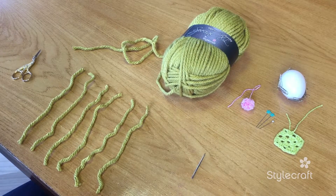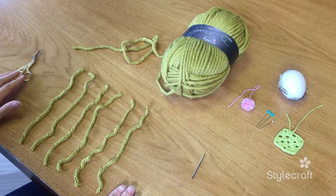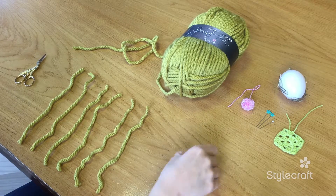Hello and welcome to the Stylecraft Tutorials. I'm going to be showing you how to make a tassel, and for this we need some scissors and a darning needle.